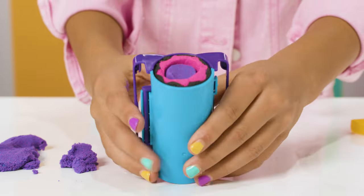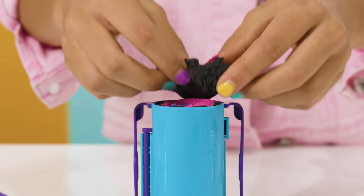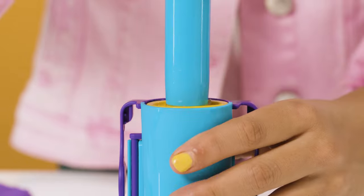Almost done! To finish, top it off with black sand. Compact it with the sand press. Done!